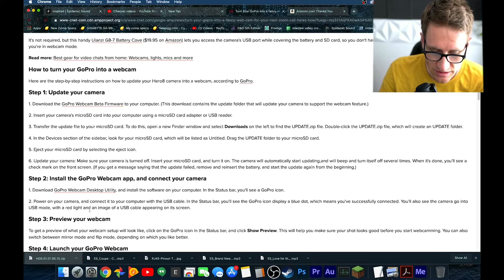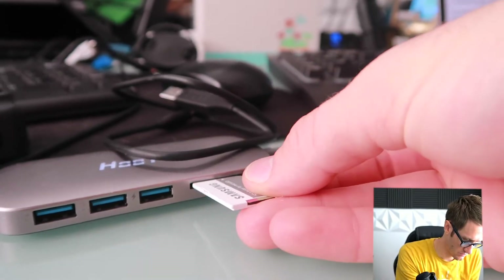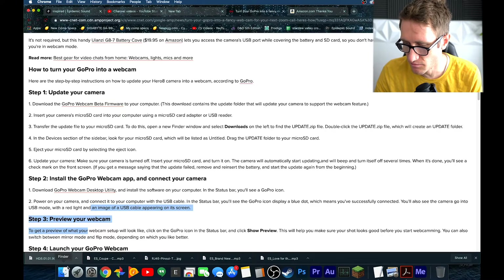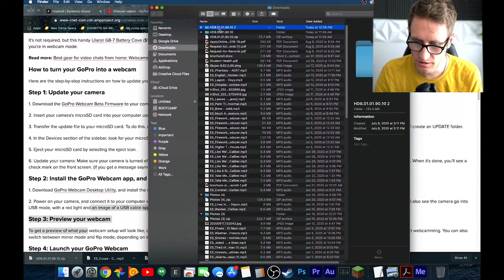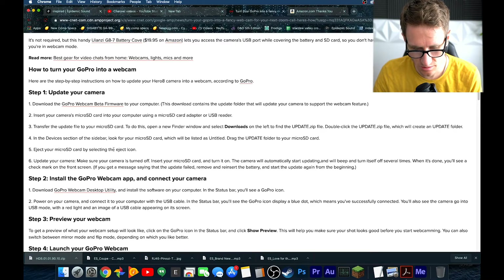Next, insert the micro SD card into the computer, then insert the card onto the device. To transfer the update file to your SD card, open the Finder window and select Downloads on the left. Find the update.zip file, double-click it to create an update folder. Then locate your SD card, and drag and drop the update file right into the SD card. Let it transfer over, then eject your micro SD card.